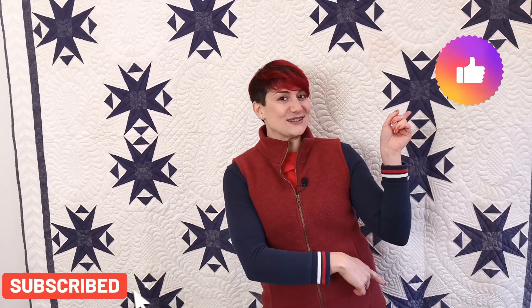If you enjoyed this video, please click on the subscribe button here or there. And join us for the next videos to come.